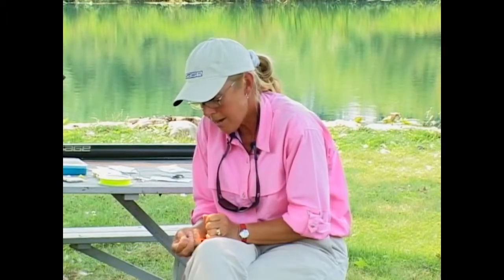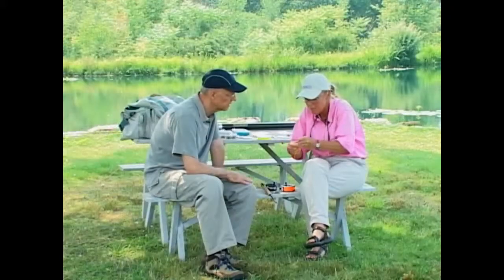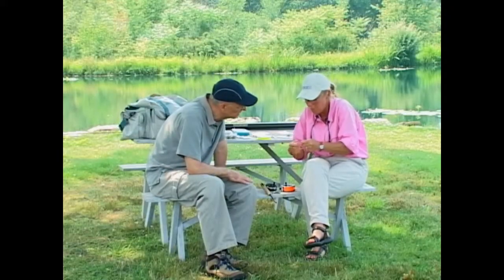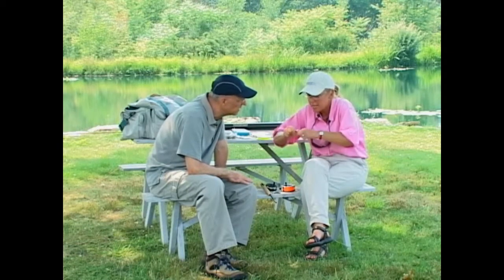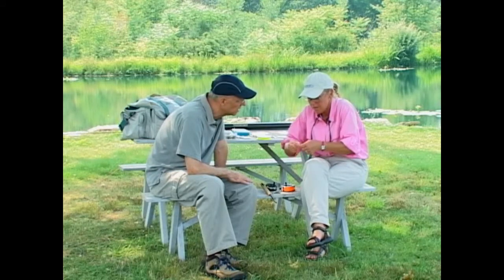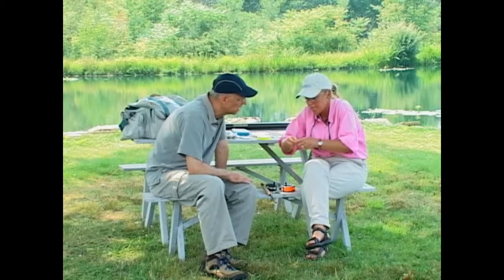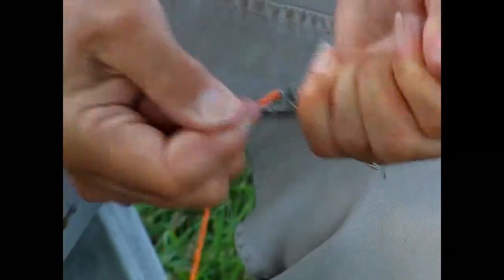You can slide that knot right down to the end, then grab both ends of the monofilament and pull. It's that pulling that allows the wraps to bite into the fly line. Before you pull, you can smooth those wraps out and squeeze them together for a nice, smooth, tiny knot.